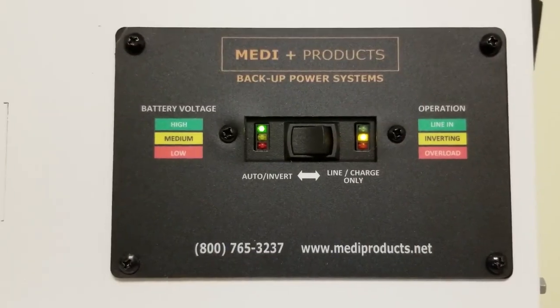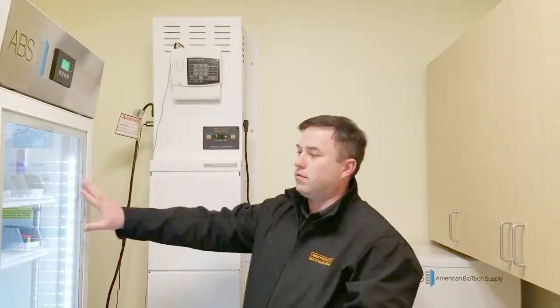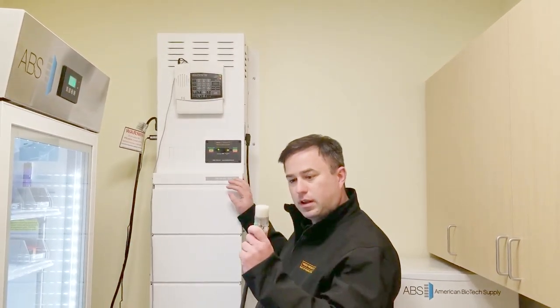Now it's switched over to invert mode. We're basically inverting power now, and notice your refrigerators and freezers are all still on — they're being powered from the battery. And that's a short weekly test, just a matter of unplugging the input power.